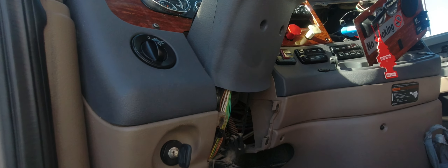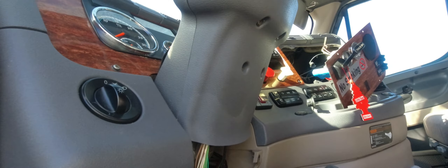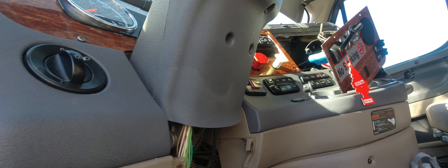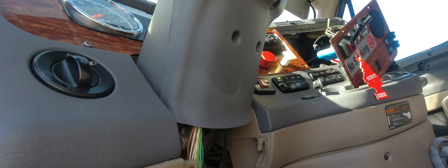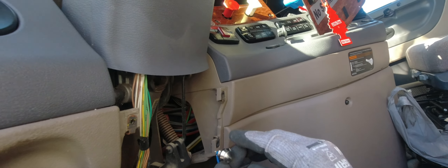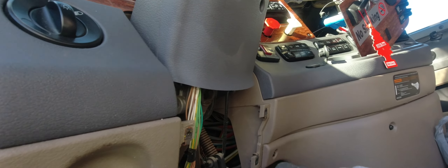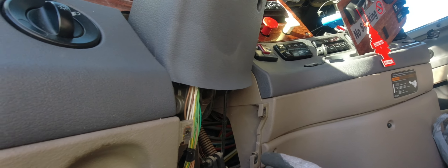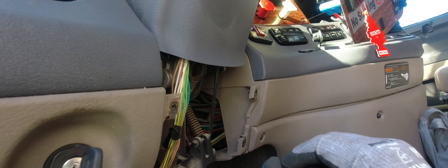I decided the perfect placement for the switch is right here. The type of switch I'm using is a momentary switch — it's only on when you push it; when you let go it releases and turns off. Make sure if you decide to do this that you don't use one that latches, because if it latches it'll stay on and keep your starting circuit engaged. You just want a push button — momentary only.